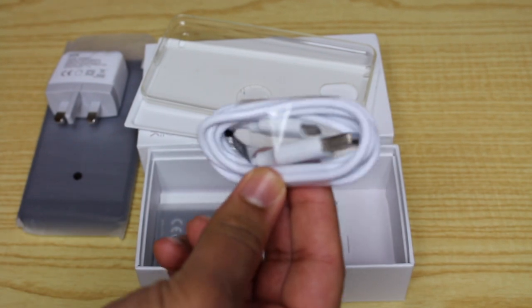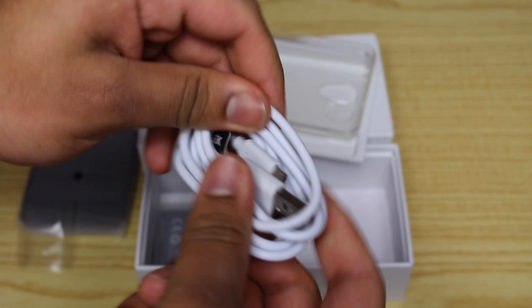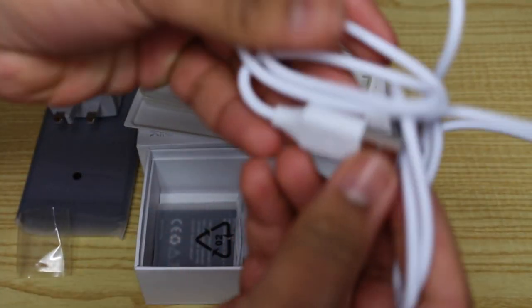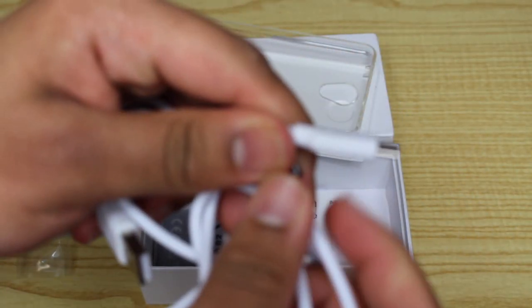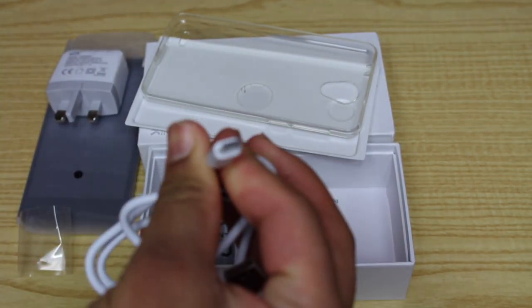There's no point opening it if you already know what a micro USB cable looks like. But I'll open it anyway to show you how long it is — and there's the micro USB cable. You should know how a micro USB cable looks like by now.